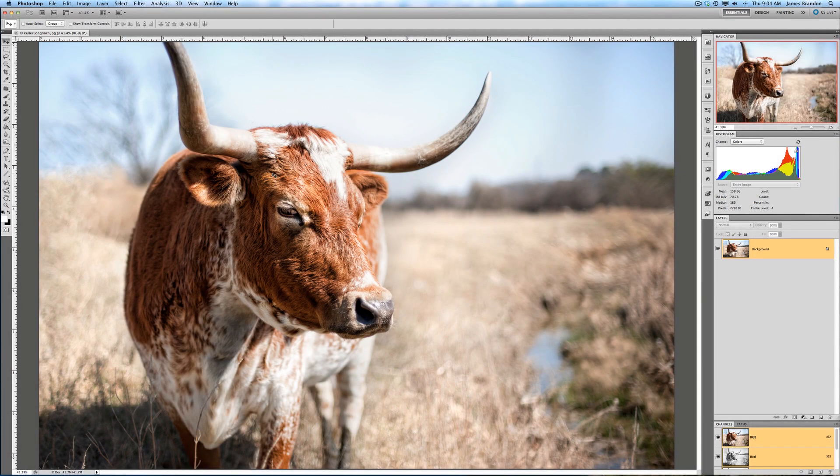Hey folks, James Brandon here. I have an image that I want to make a little bit larger for a print, and I wanted to show you Perfect Resize from On One and how it can enlarge an image without sacrificing image quality.